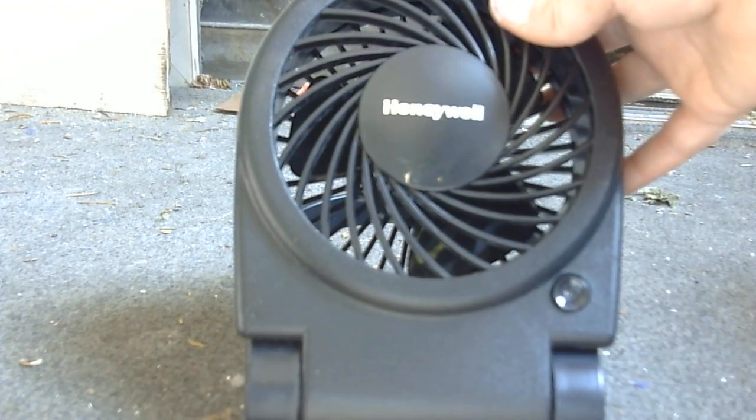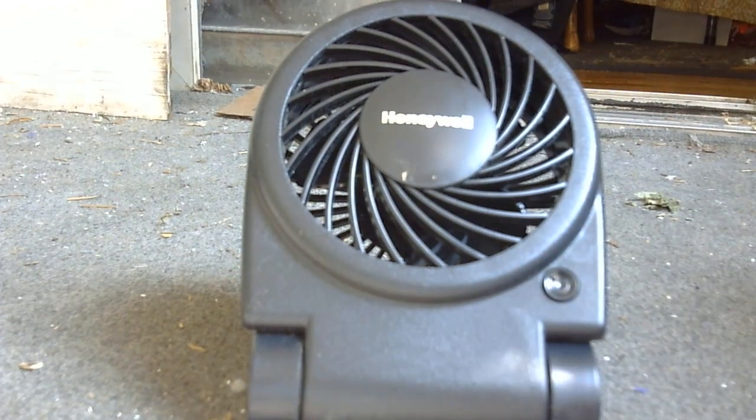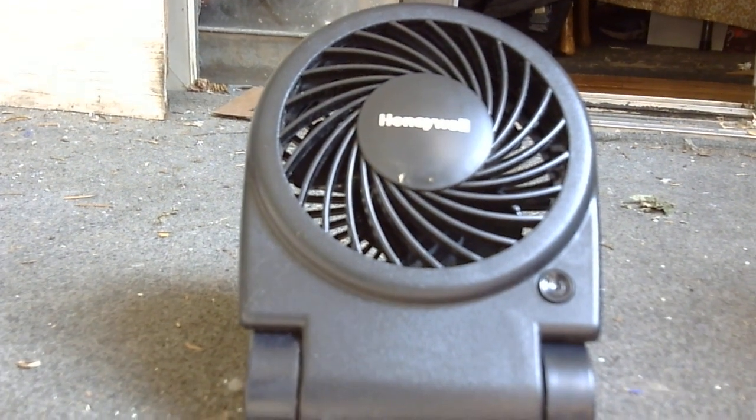This is that Honeywell Turbo on the Go fan that I made an unboxing video on sometime in the past.